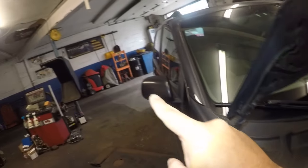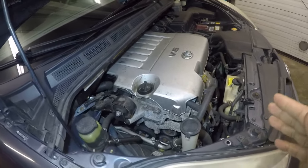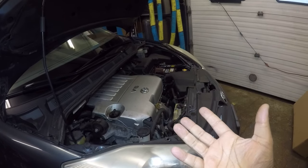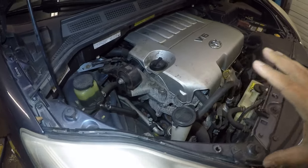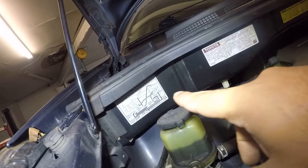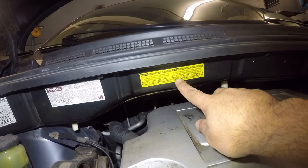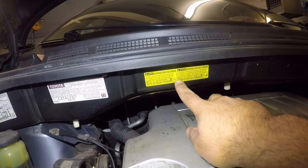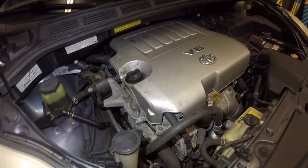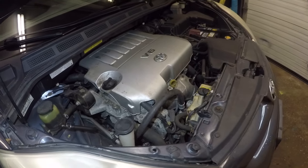I have that red machine over there — that's almost a six or seven thousand dollar machine just for the AC. What it does is suck all the Freon out, measure it, and weigh it. Every car has a Freon capacity. Sometimes you'll find a sticker on the hood — like this one on the Sienna which shows a maximum of 1.91 lb and a minimum of 1.65 lb. If you go below minimum it won't work properly; if you go too high you'll get hot air.